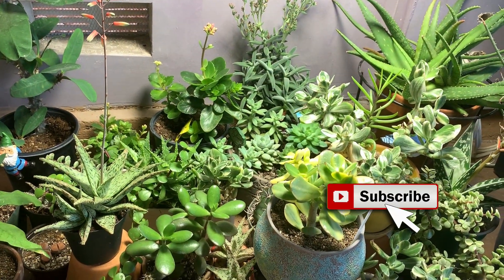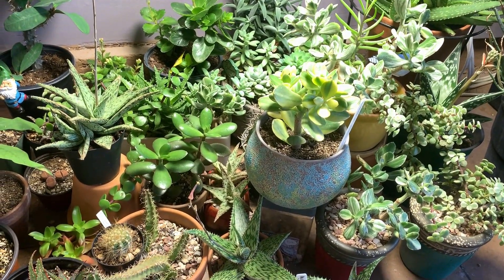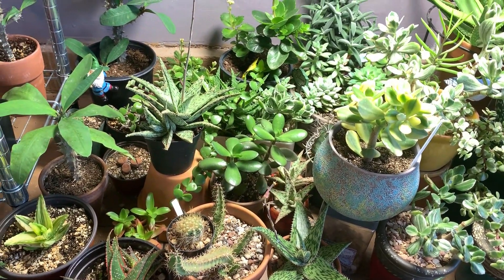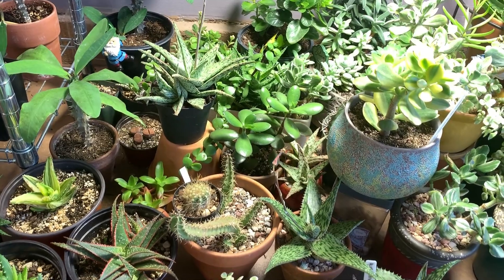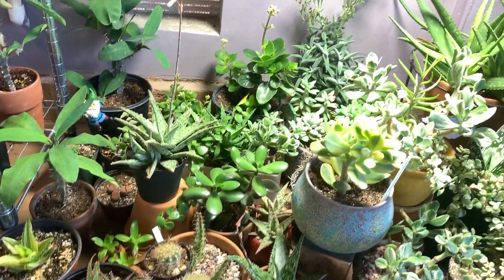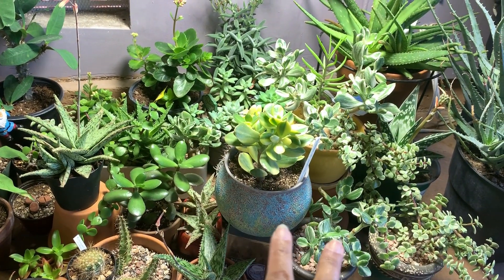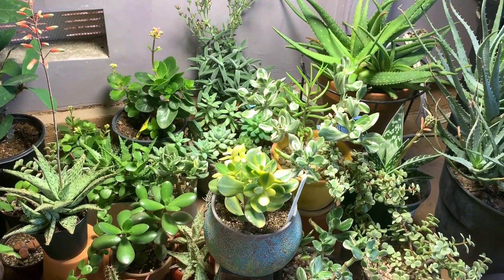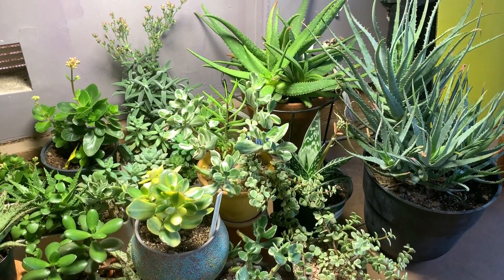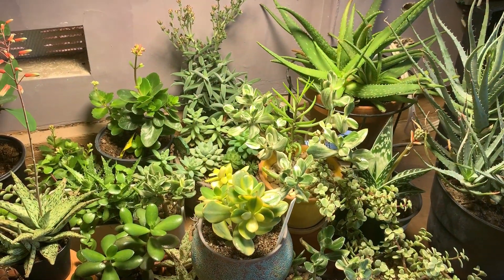I would have to do some pruning and some repotting. Overall I like how my plants responded to the light. Of course nothing beats natural sunlight, but without this grow light I don't think all of these would have survived our winter here in Las Vegas. I'm not able to fit all these plants in my greenhouse where I have the heaters, so that's why I have them here in my garage.